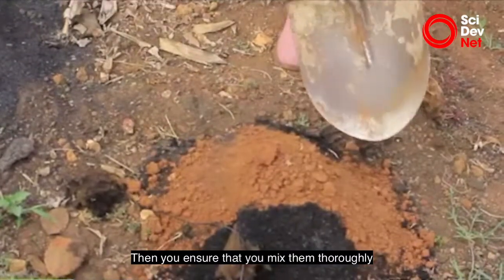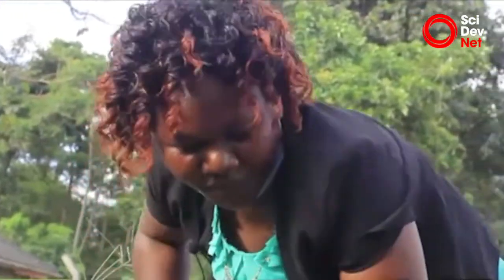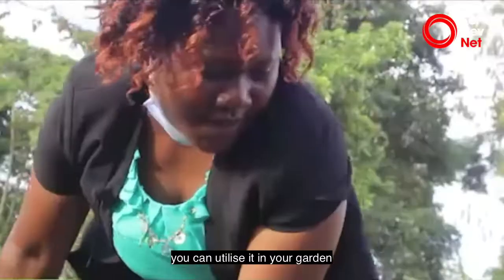You ensure that you mix them thoroughly. As you can see, when it is thoroughly mixed, you can utilize it in your garden.